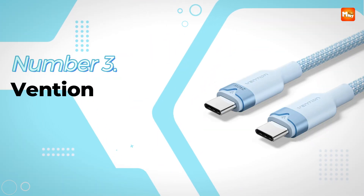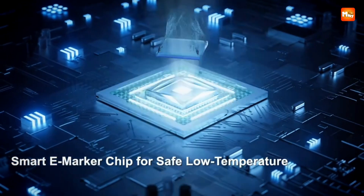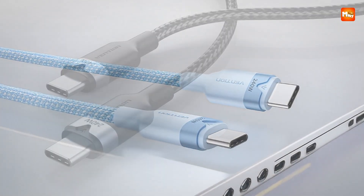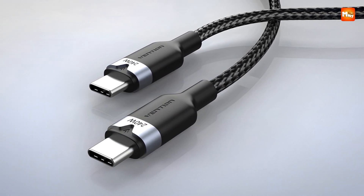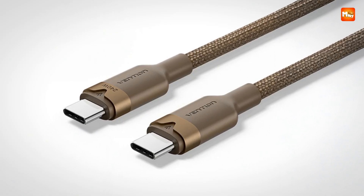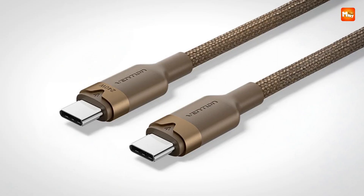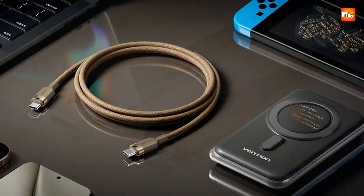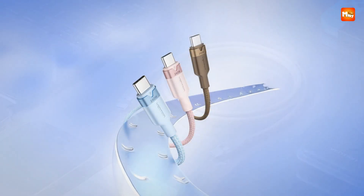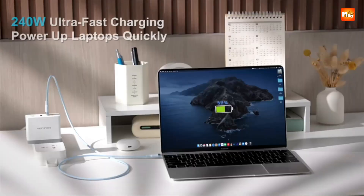Number 3: the Vention Type-C to Type-C Cable. The thrill of plugging in and watching your device charge like it has never charged before is exactly what you get with the Vention Type-C to Type-C Cable. Imagine your MacBook Pro 16-inch jumping to 42% in just 30 minutes, or your Samsung S23 Ultra racing to 65% in the same time frame. The PD 3.1 protocol at 240W delivers so much raw energy that it transforms the way you think about charging — instead of planning your schedule around outlets, you finally feel free.